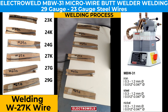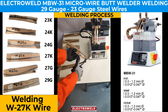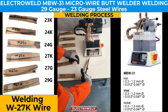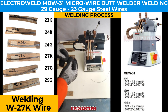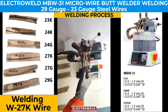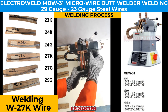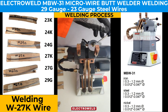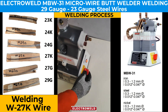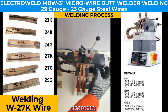Now we take a 27K sample, adjust the lever, and place it in the clamping jaws, aligning it properly and keeping it straight. We check the alignment, then set the lever back to the initial position, set the current to the required value, and press the weld button. Welding takes place automatically and stops.